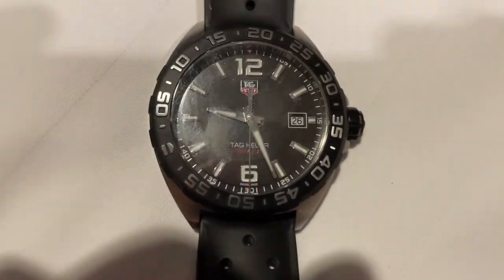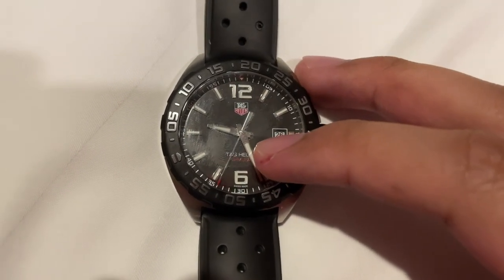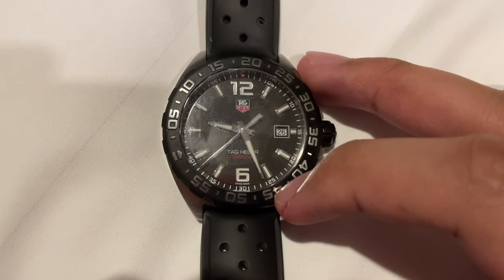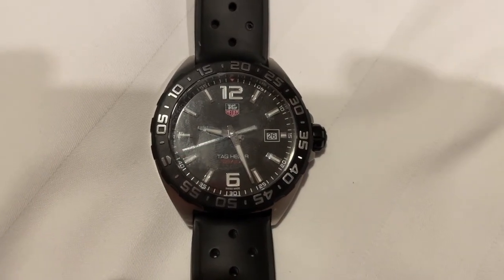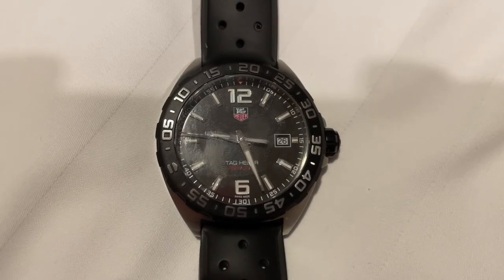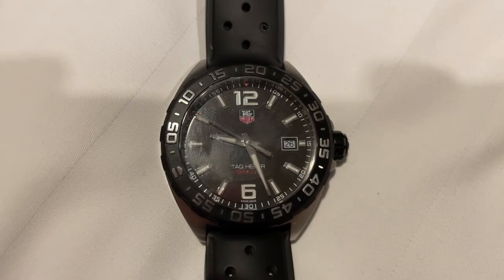As you can see right now, the minute hand is pointing to the 45-minute marker on the bezel, and 60 minus 45 is 15. Therefore, we can see and visualize that there are 15 minutes remaining before the time of 20 minutes is up.